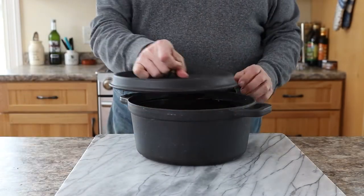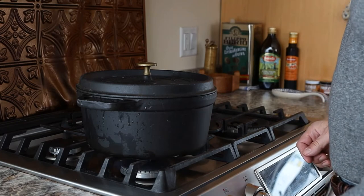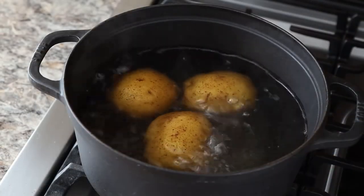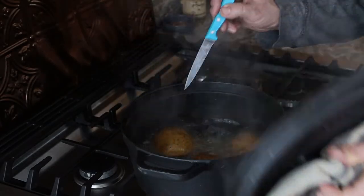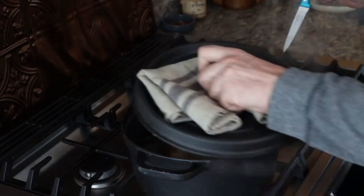The first step: we're going to boil about a pound and a half of potatoes. I'm using Yukon Gold and I just put a little bit of salt in the water — you really don't need a whole lot of stuff in there. You just want to cook them till you can easily pierce them with a knife and they're fully cooked. It's going to be so delicious.